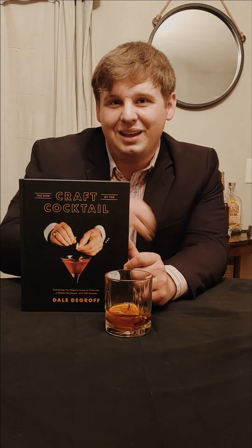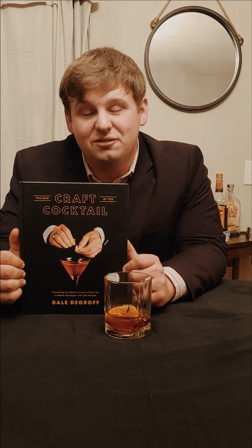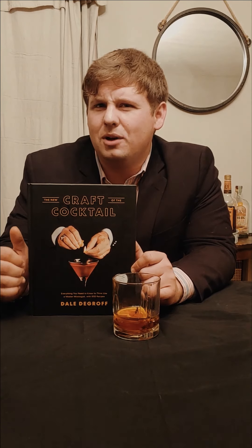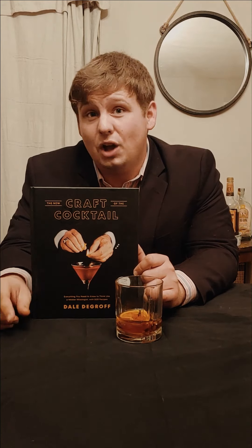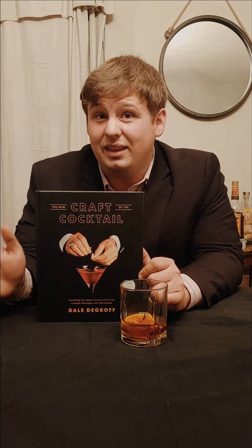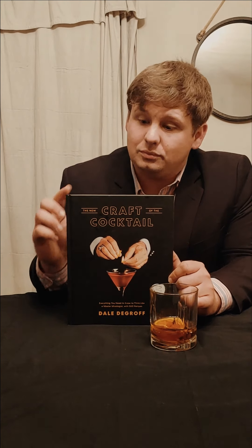Hello everyone, so tonight what we're going to do is make a Manhattan cocktail. This is the first installment of the Drinks of James Bond. You might be thinking, I don't think I remember James Bond ever drinking a Manhattan. Well, to my knowledge he hasn't, but knowing how much James Bond likes whiskey, I think he would really dig this drink.